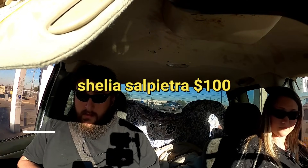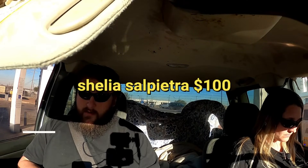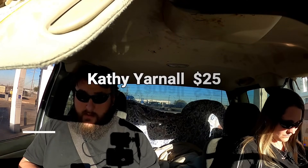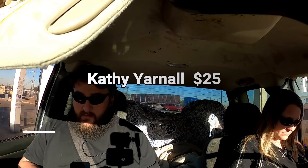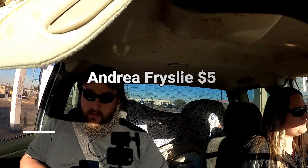I want to take a quick second, guys, to thank some people. This is for the truck fund. I want to give a huge shout-out to Shelly Salpietra — she pitched $100 into the pot, and that's her second time. The first time was also $100, so very, very generous of you, thank you very much. Next we have Kathy Yarnall, who pitched $25 into the pot — greatly appreciated. And finally, we have Andrea Freisley, who pitched $5. That brings the grand total to $740 for the truck fund. We'll be taking road trips and diving in that thing before long!